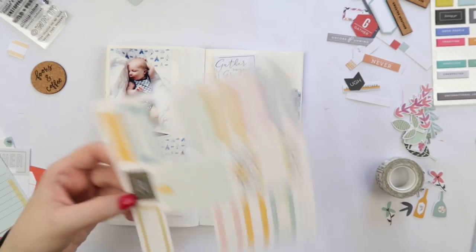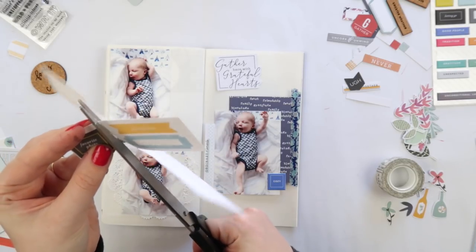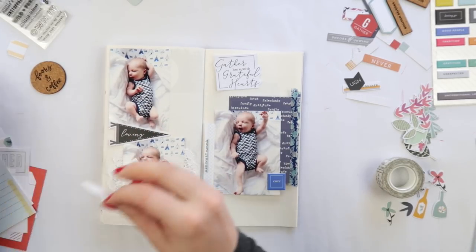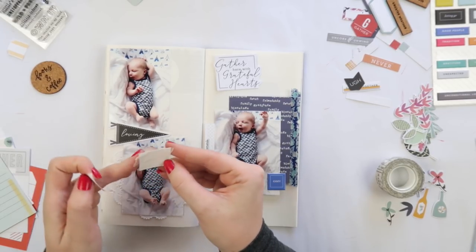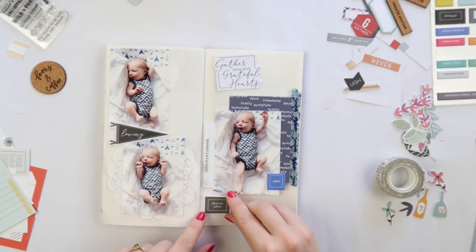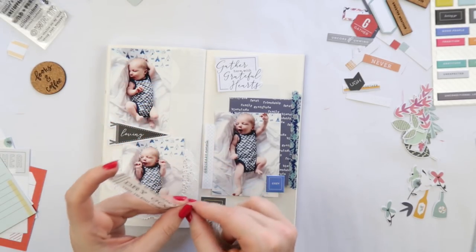I say 'so' a lot in these videos — I need to stop. I decided to go for a blue and black kind of theme to make those pictures pop. I felt like if I added any other colors the pictures would have kind of been lost, so just a nice simple color palette for this one.